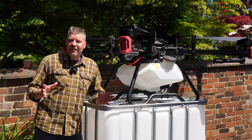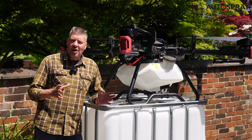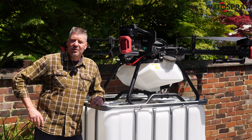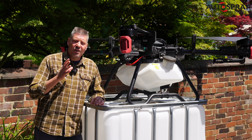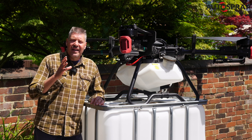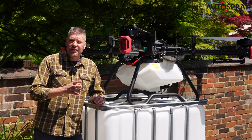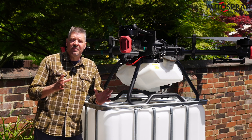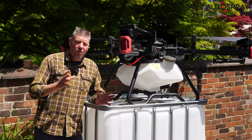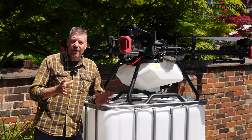Last week I was at the Staffordshire County Fair showing the big XAGE drones and got chatting to a local farmer. He's very proactive when it comes to controlling black grass in his fields. For those who don't know, black grass can be a real problem on UK farms. It can have a huge impact on productivity through competition for nutrients, especially nitrogen, and in serious cases has been known to reduce yield by up to 70%. Once it gets out of hand it can be very difficult to control, so you can understand his proactive approach.